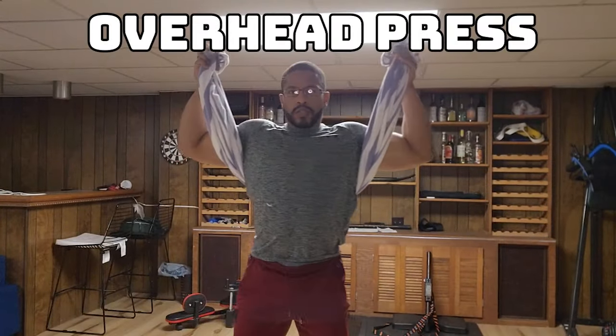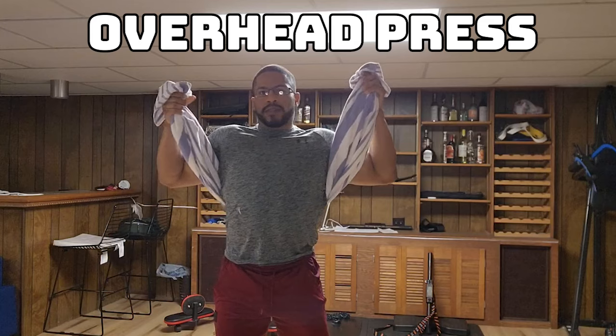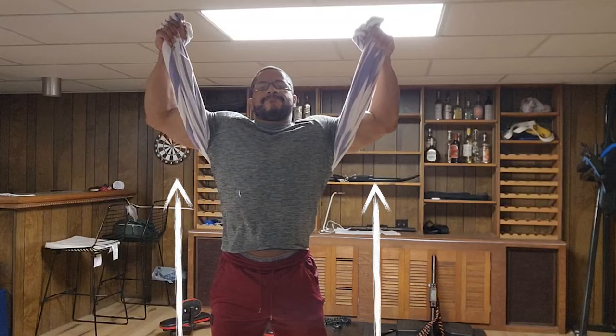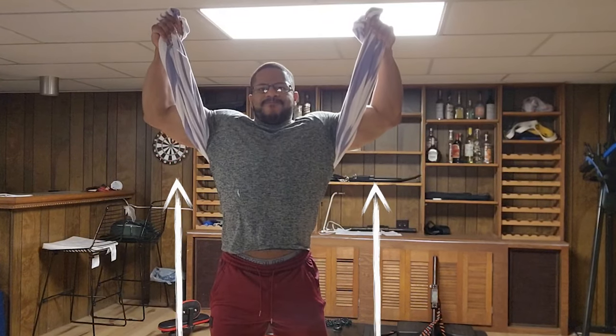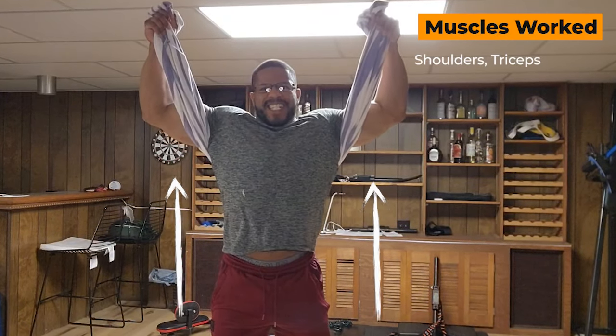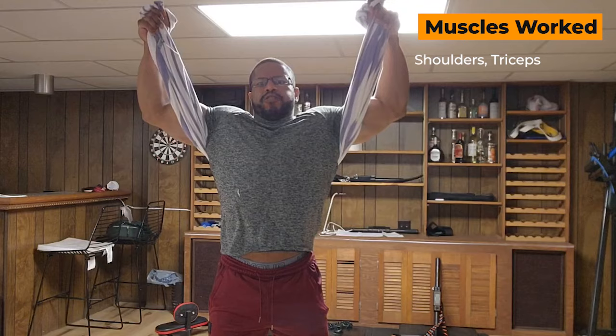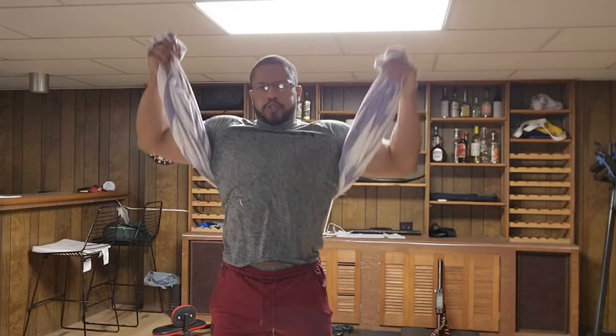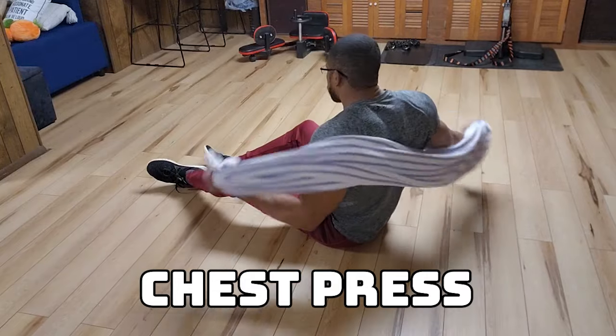Let's start with our first exercise, our towel press, where we're going to stand up straight with the towel looped around the middle of our torso. We're gonna grasp the towel in an overhand grip with our elbows bent and kept in tight to the body. Brace yourself and once you're set, push upwards hard against the towel. Hold for six to eight seconds and breathe naturally throughout that exercise.